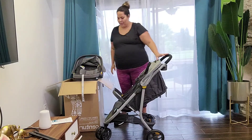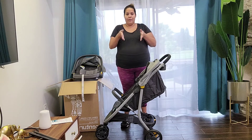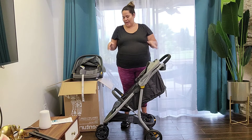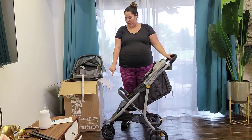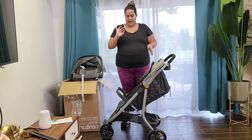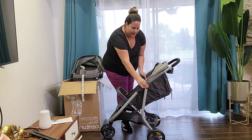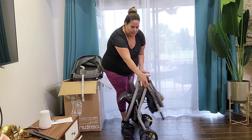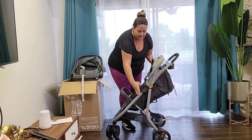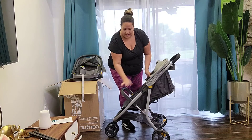I'm going to show you how to fold the stroller. What I love about it is that you can fold it and it will stay in a standing position. The key is to have the wheel turned outward — that way, once you fold it, it'll stay standing. There are two circles you squeeze at the same time, then let go and it's standing.